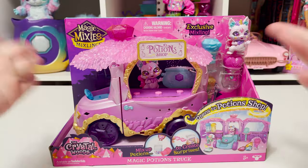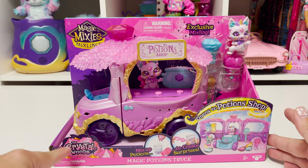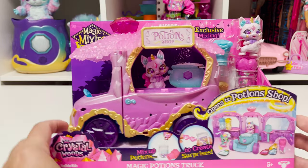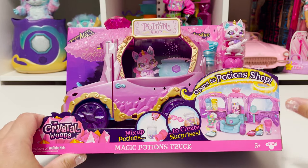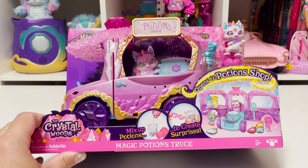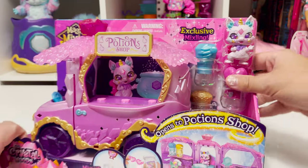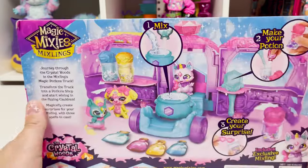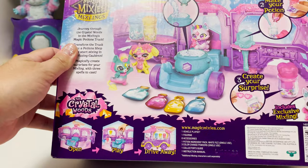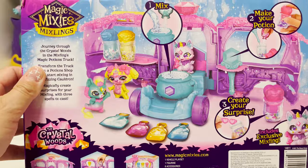Here we are all zoomed in with our Magic Mixies Mixlings: the Crystal Woods Potion Shop. This thing just looks so cute — it's got everything we need to make our potions. We have the mix-up potions, create surprises, we get an exclusive figure. On the back you can see it folds out and you can open, play, drive away, and create three surprises. I'm super excited!